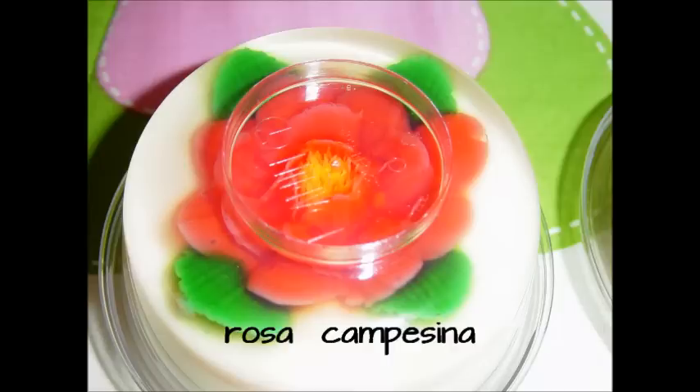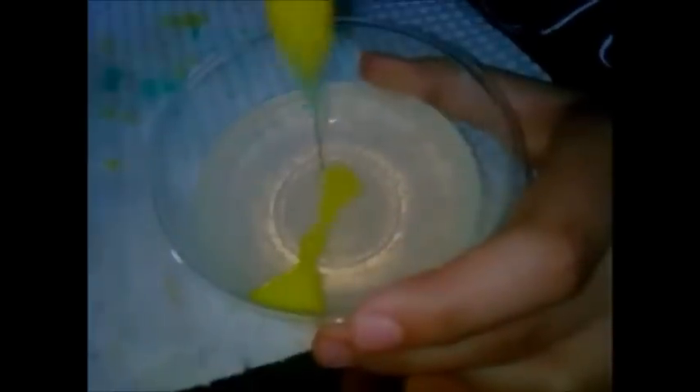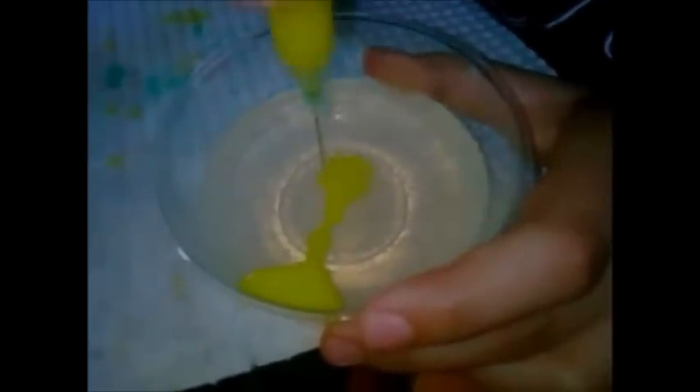Ahora vamos a hacer la rosa campesina. Para esto necesitamos color rojo, verde y amarillo, y estas tres herramientas que vayan de la más pequeña a la más grande. Vamos a comenzar haciendo un círculo de por lo menos un centímetro en todo el centro de nuestra gelatina de color amarillo. Por favor, siempre que vayas a recargar tu jeringa, ponle el forrito primero y quítale la aguja antes de recargar, para que no te vayas a pinchar. Vamos a hacer igual que en el girasol, bien tupido nuestro centro para que quede más real.